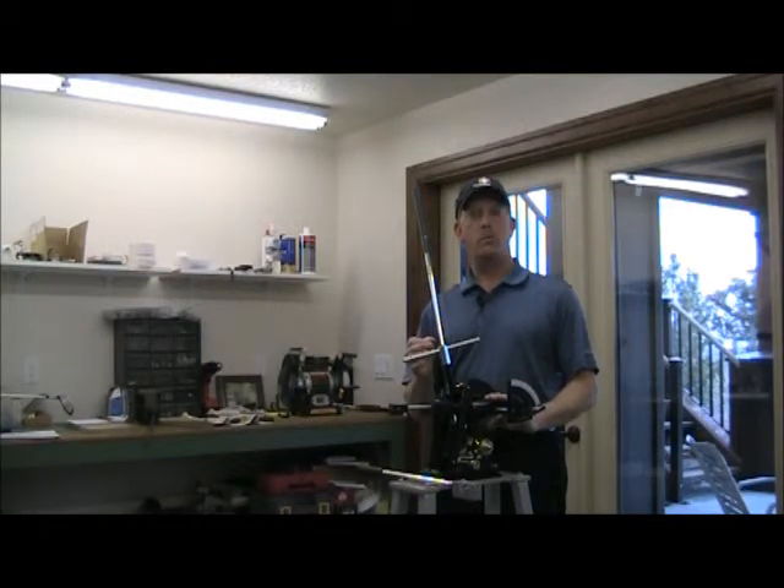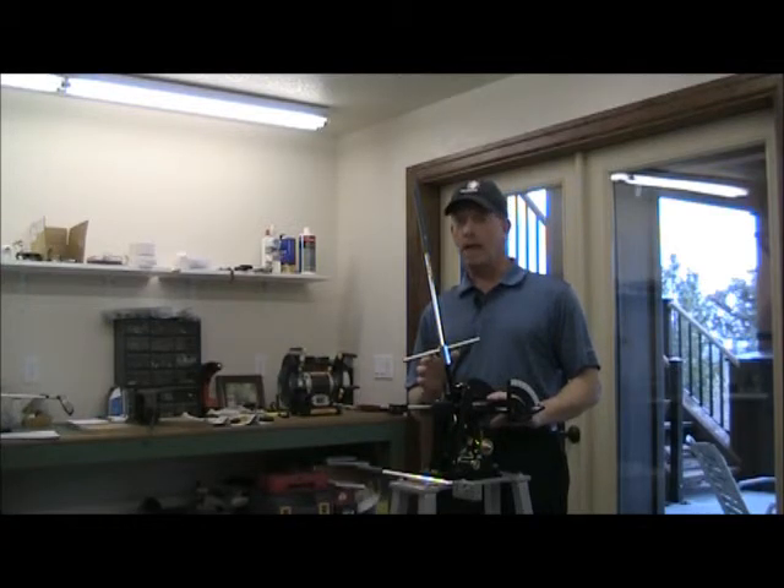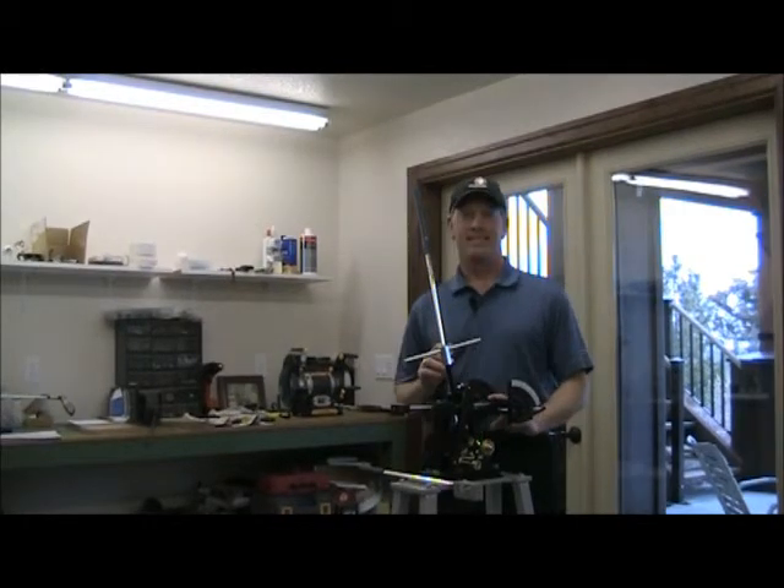The set of clubs you walk away with is even more important than the fit. Make sure that you test your clubs, get the lofts and lies checked, check them on a lie board — check every club in the set, because you paid a lot of money and you want to make sure everything's right throughout the set.